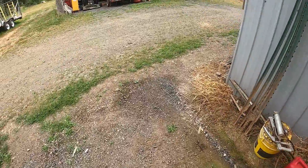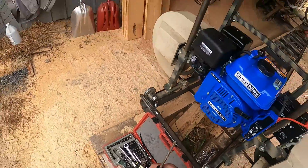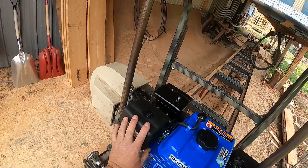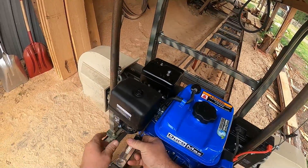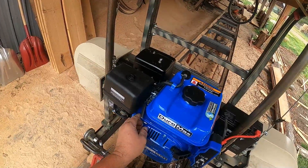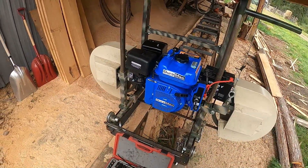If you get a Phillips screwdriver — I got one out here — you can adjust the max speed on this a little bit more. There we go, that's better. Set it just before the governor kicks in.